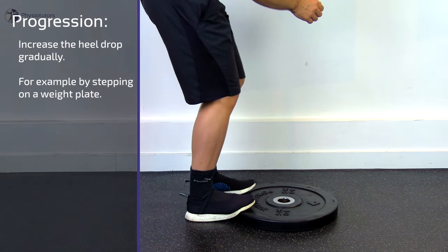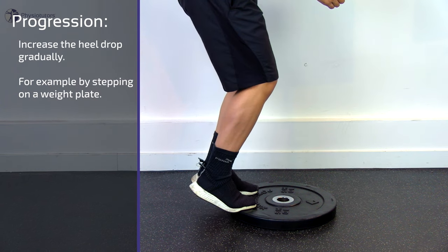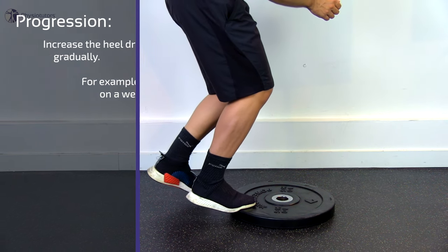In Alfredson's original trial, the participants did two sessions daily, seven days a week for 12 weeks. The two calf raise variations were performed for three sets of 15 repetitions each. The patients were instructed to increase the load using a backpack with weights or a weight machine as deemed appropriate.